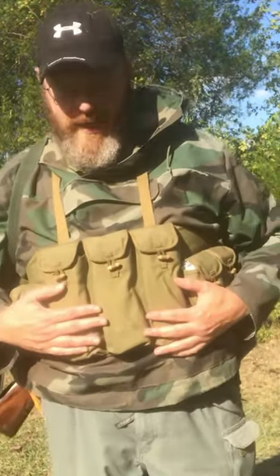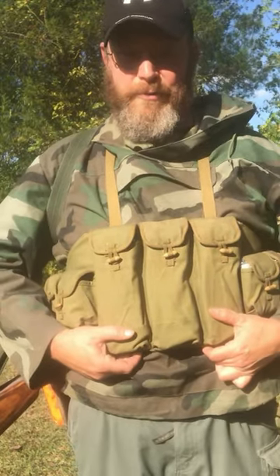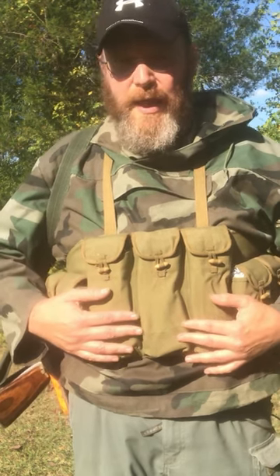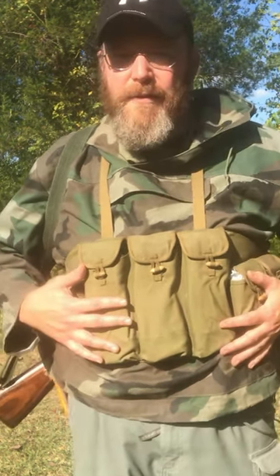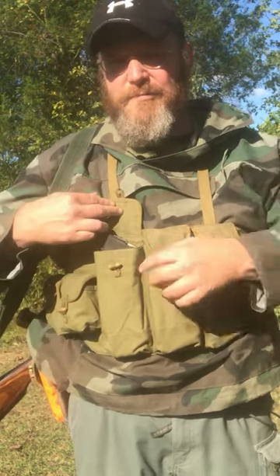Today we're going to be looking at the Chinese chest rig for AKs. This is the three-cell version. I think there are some four-cell versions out there — I don't know if they're Chinese military or not. From everything I've understood, this is one of the military versions. It was bought probably in 2000, 2001.